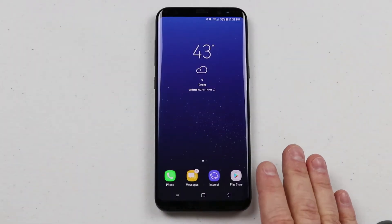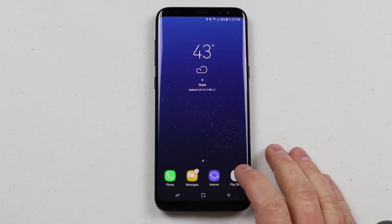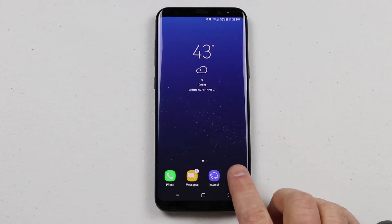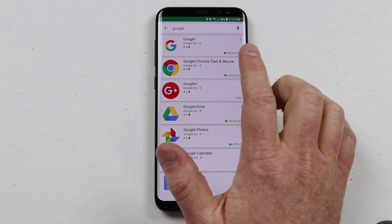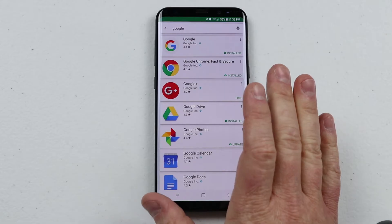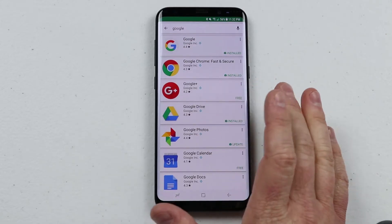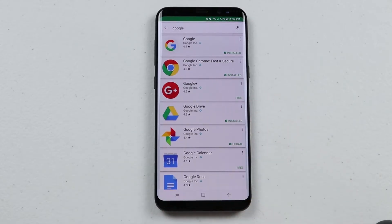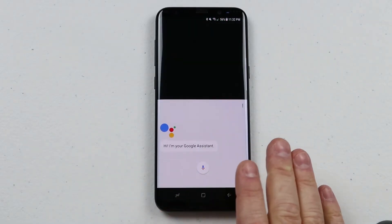To get started with Google Assistant on the Galaxy S8, we just need to hold down on the home button. If you're using another Android phone, you'll want to go into the Google Play Store and search for the Google application and make sure that it is all the way updated first. If Google Assistant doesn't work, you may have an old version of Android and you'll need to see if there's an upgrade, or check out getting a new phone like this beautiful Galaxy S8. Just hold down on the home button here and this will take me to my Google Assistant.